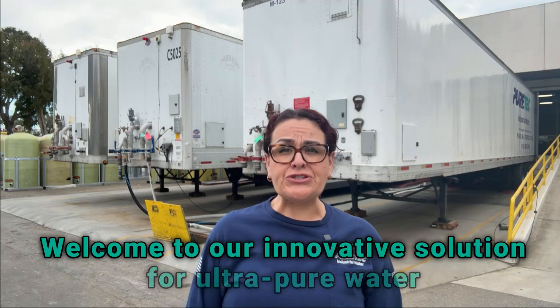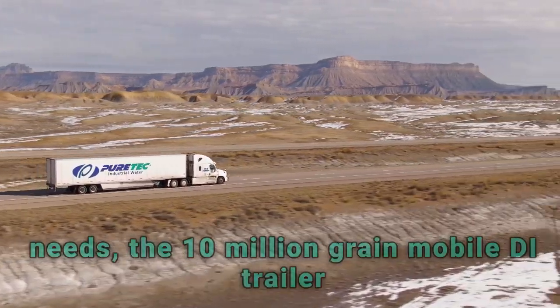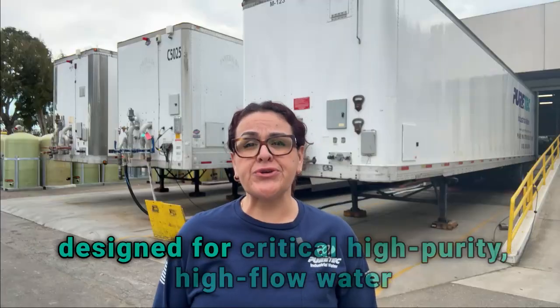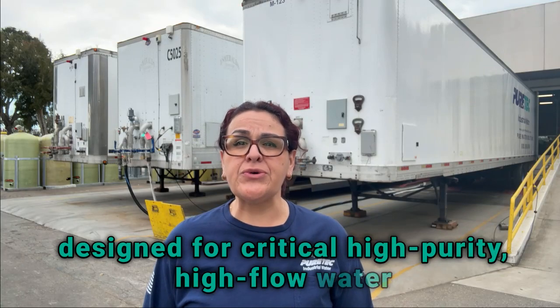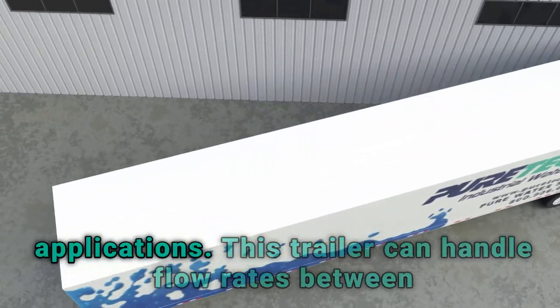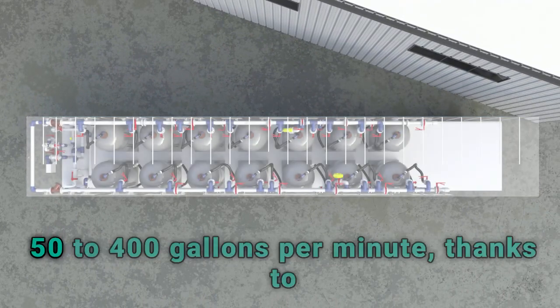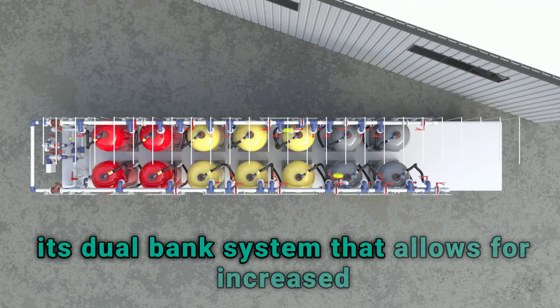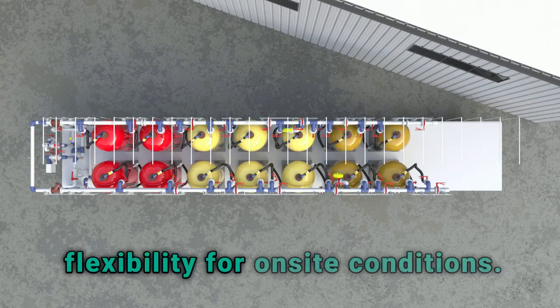Welcome to our innovative solution for UltraPure water needs: the 10 million grain mobile DI trailer, designed for critical high purity, high flow water applications. This trailer can handle flow rates between 50 to 400 gallons per minute, thanks to its dual bank system that allows for increased flexibility for on-site conditions.